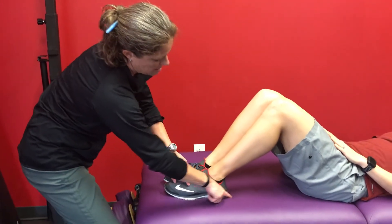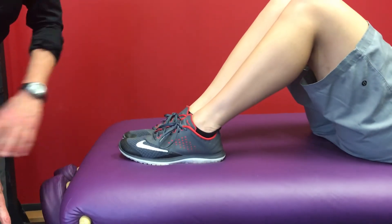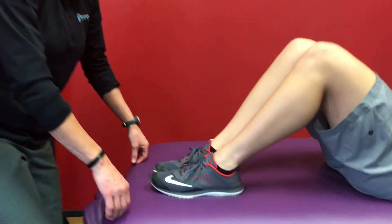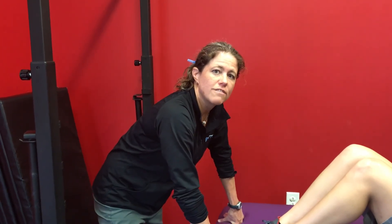If you kind of watch, you may be able to see the shadowing here of the table move when Kristen comes up — so come up again. I would call that a positive test. This was our Yanda's trunk flexion test.